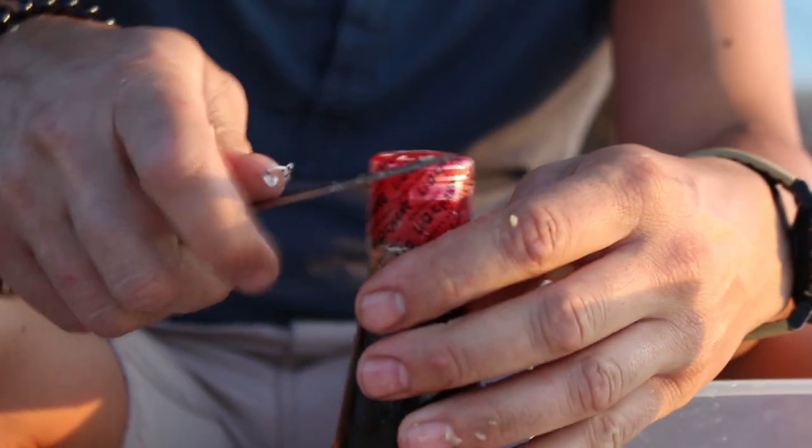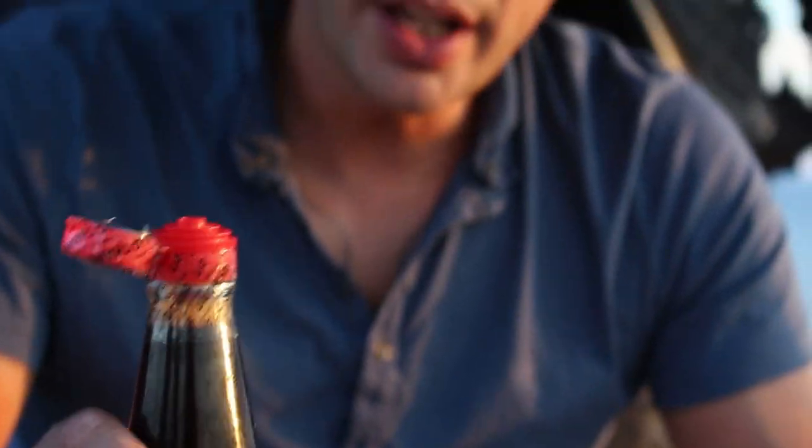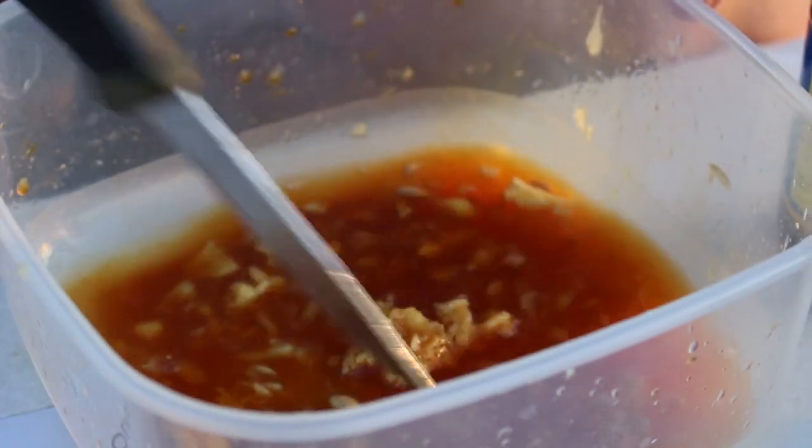Next ingredient we're going to use is soy sauce — opening a new one. This is four tablespoons, which is about that much maybe. I like soy sauce so I'll go a bit more — you can't really go wrong with how much soy sauce you put in there to be fair. Okay, so we've got the soy sauce in, it's starting to look pretty good.